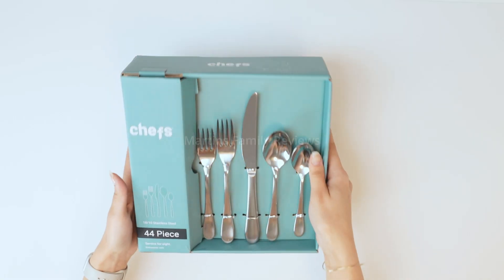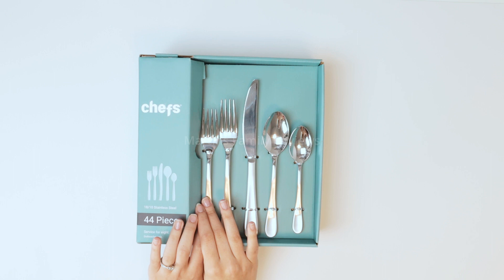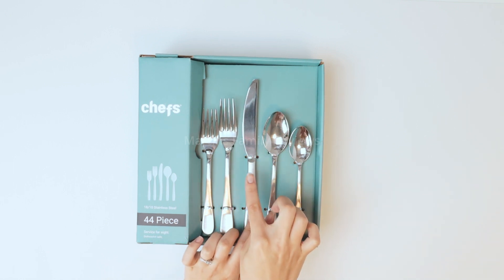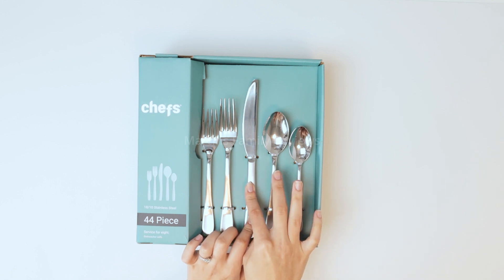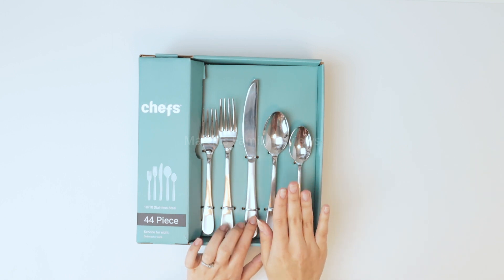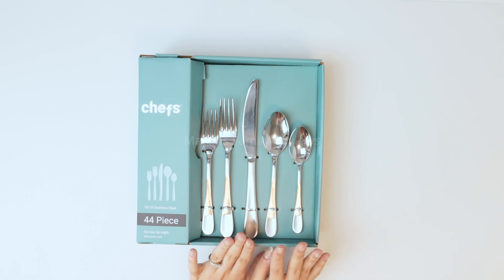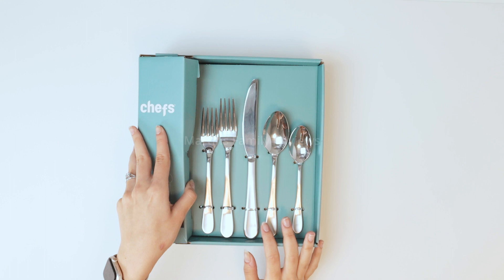This service comes with 8 salad forks — that is the smallest one right here — followed by 8 dinner forks. You're also going to get 8 dinner knives, the teaspoons and the tablespoons. And then you're also going to get 1 pierced tablespoon and 1 serving fork, which I think is awesome.